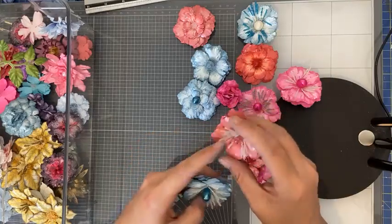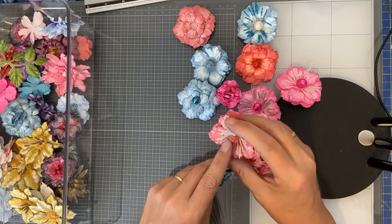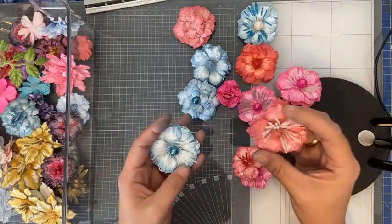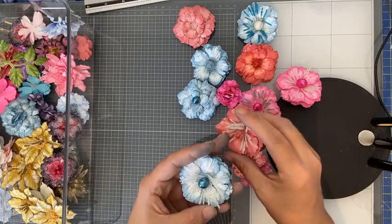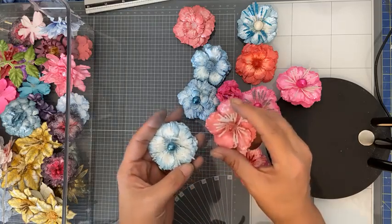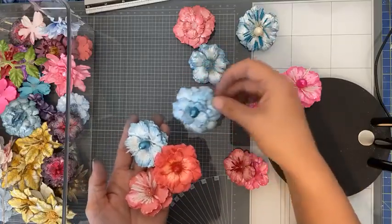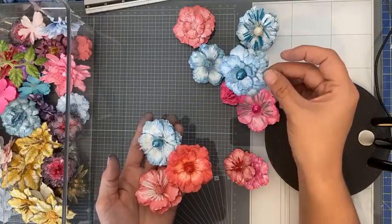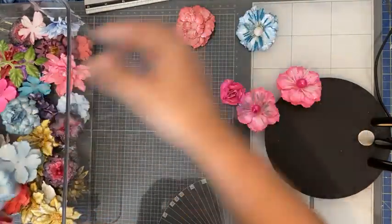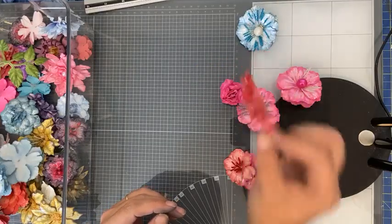De stamens — de meeldraden — heb ik van Heartfelt Creations. Dit zijn de Rose Hip Stamens, die bij de Wild Rose zijn uitgekomen, en deze zijn de Bridal of Rocky Stamens. Je ziet dus dat je op allerlei verschillende manieren die bloem kan maken: de blaadjes naar beneden gekruld, blaadjes omhoog, niet te veel geshaped, of gewoon alleen uit de shaping mold.